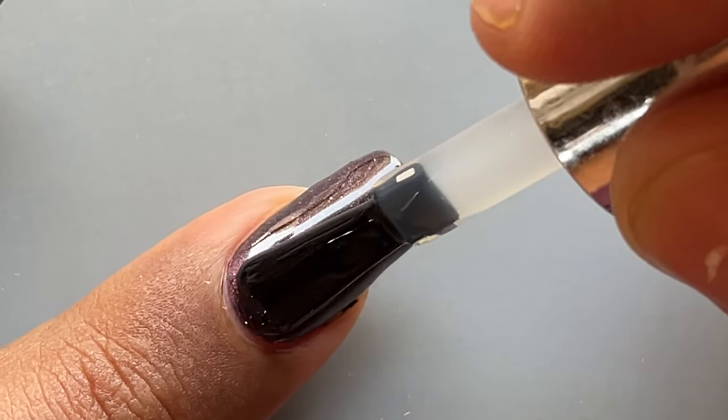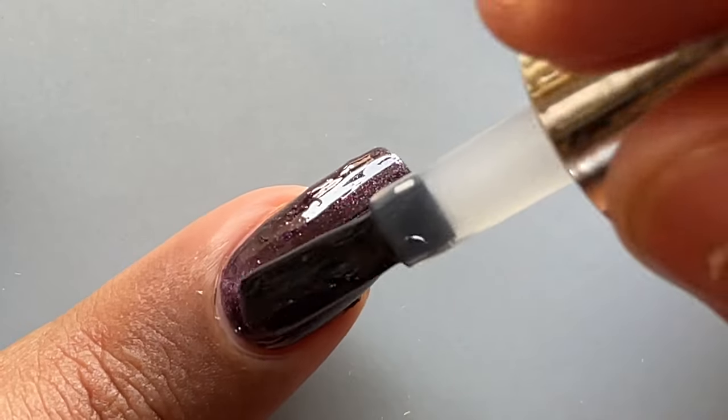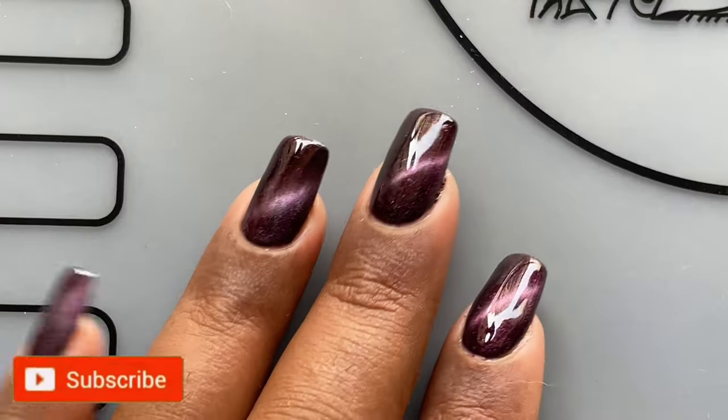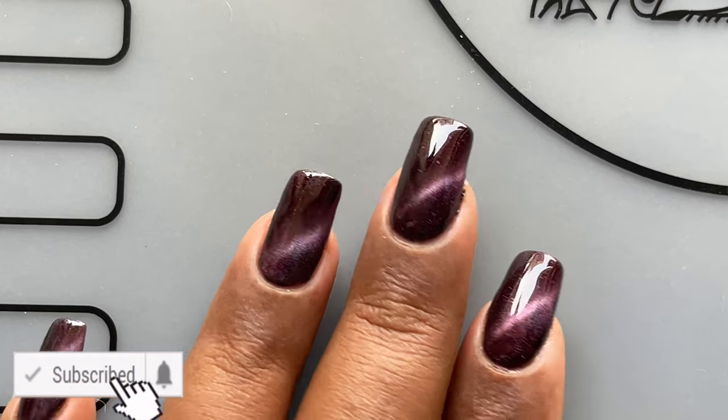Once you're done with the magnet, cure it under the UV lamp for 30 to 60 seconds depending on the kind of light you have. After that, all you have to do is apply the top coat and cure it for 60 seconds, and voilà — you are ready.